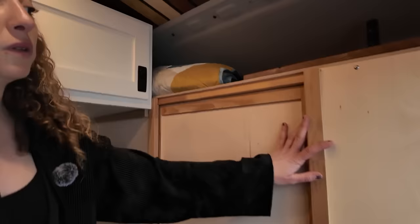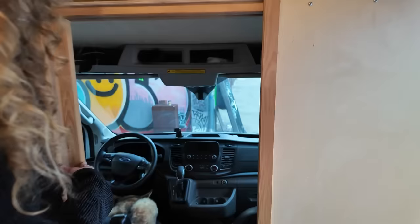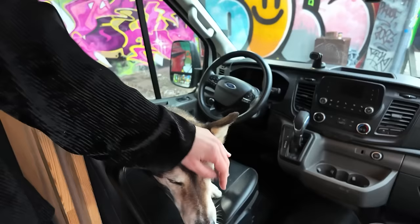I'll show you the partition wall that I have. My first van did not have this, but I decided I wanted it for the second build for safety purposes, for keeping heat and cold out, and just for more privacy. And here is the best part of my van — this is my dog Sequoia. She just turned 13 and she's perfect.